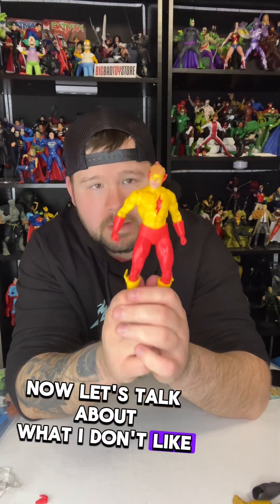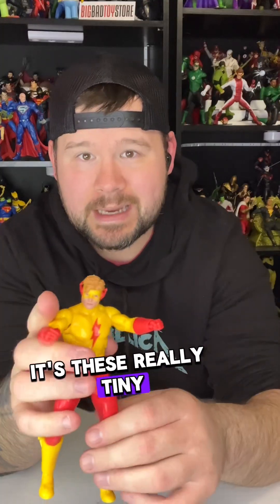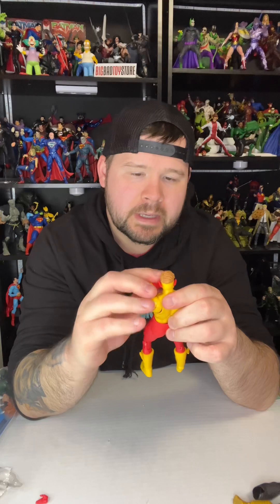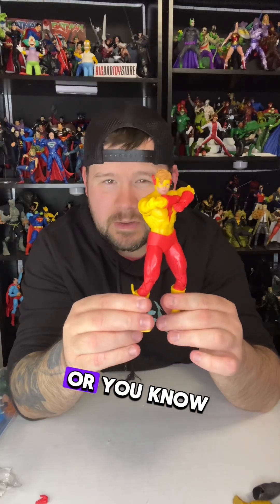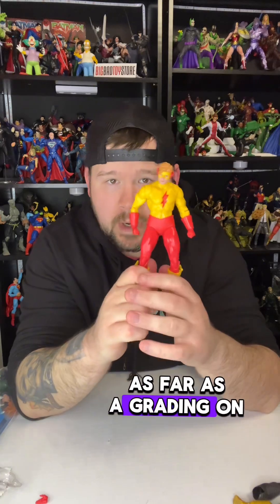Now let's talk about what I don't like, and there's just one thing: these really tiny hands. Not the biggest fan of that, but it's not the end of the world. I might just pose him with his arms folded or something along those lines.